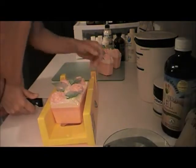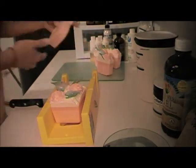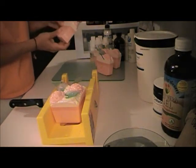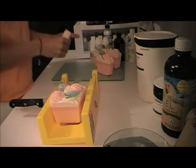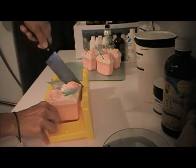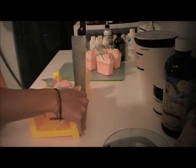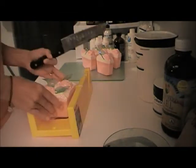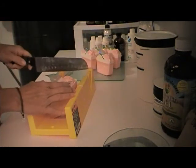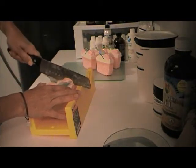Everything that's good for your skin is still in there. I can't tell you how many people just say, 'Oh, I have it sitting in my bathroom and I haven't used it yet.' I do tell them — maybe buy two, use one and keep the other for decoration. But it's such a shame not to use the soap.